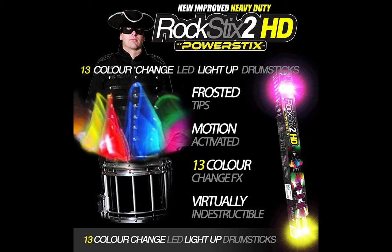First is Rocksticks 2 Pro. Rocksticks 2 HD came from a UK brand named Powersticks and it is known for its visual music technology — they combine the fun of playing instruments with showmanship. Sure enough, you cannot talk about light up drumsticks without mentioning the Rocksticks 2 Pro.